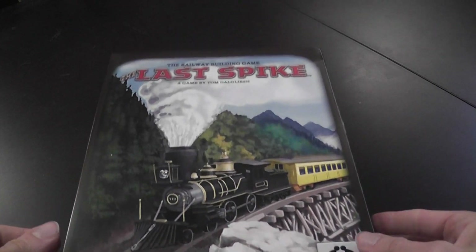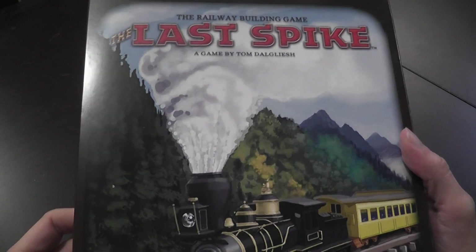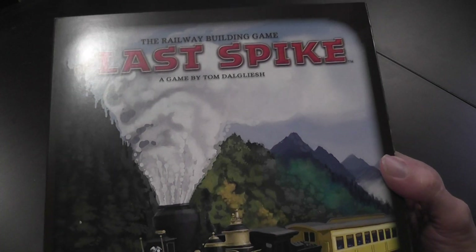A couple of months ago I reviewed a prototype of the game Last Spikes by Columbia Games, a company that makes a lot of war games. I've played a lot of their games and I like them very much.